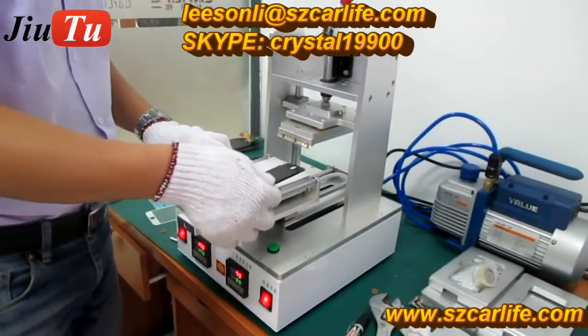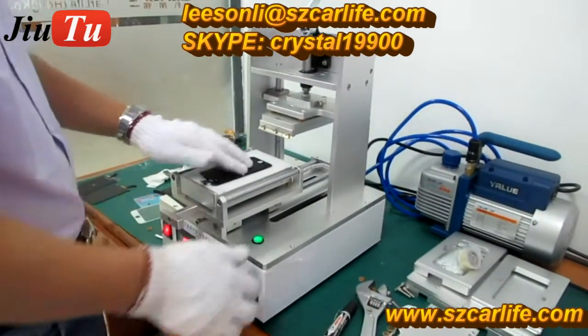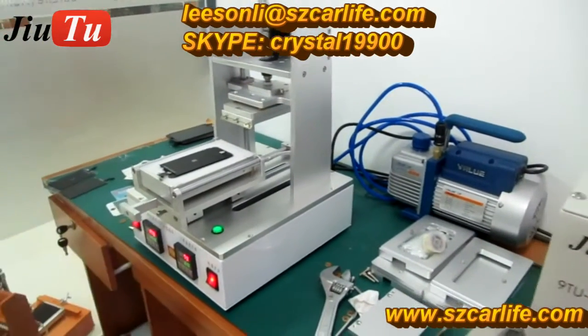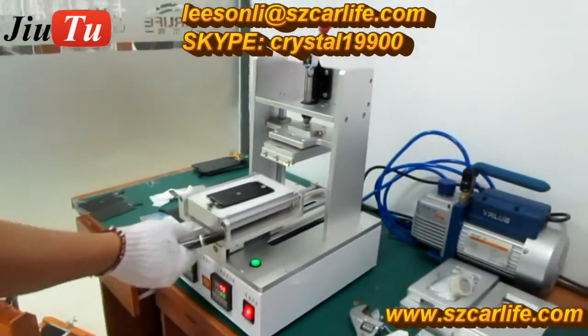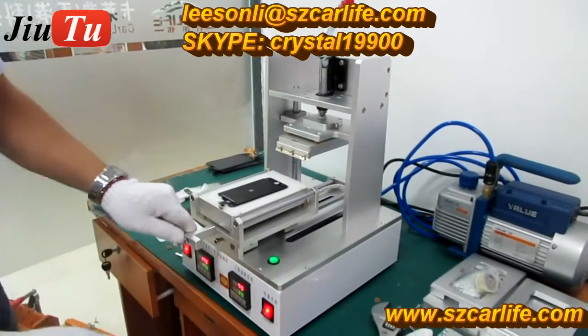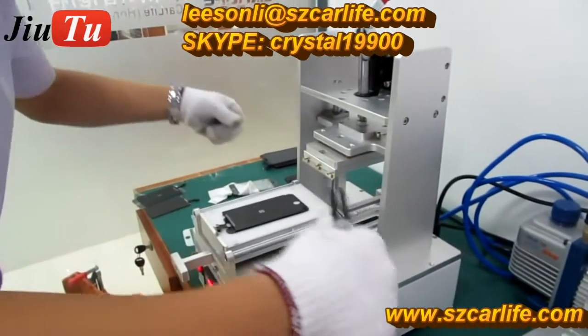The first function is the manual LCD separator. This machine connects with the vacuum pump so the screen can be sucked out. So the first step is the manual LCD separator.